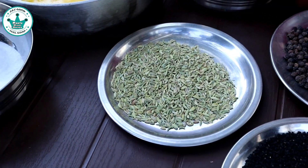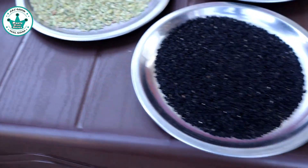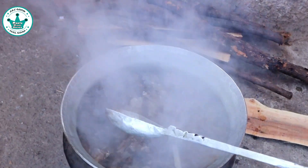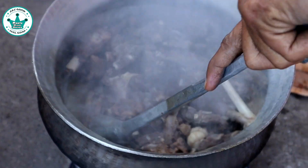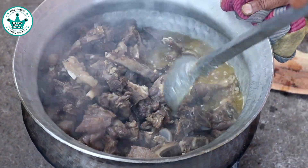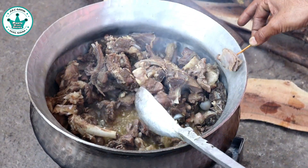50 grams of salt. The water is dry. Do you think it will be dry in the water? Yes, it will be dry. It will be dry in the water. 60% of salt.